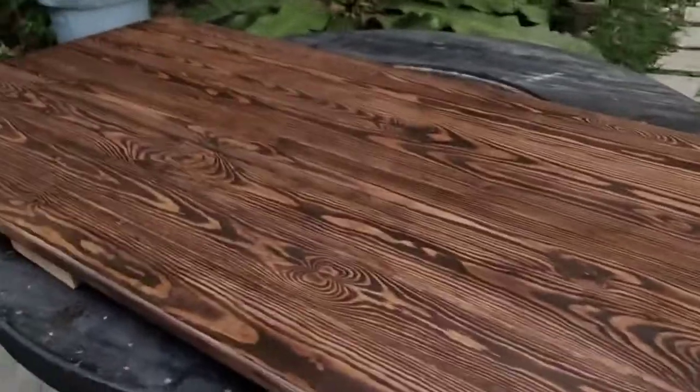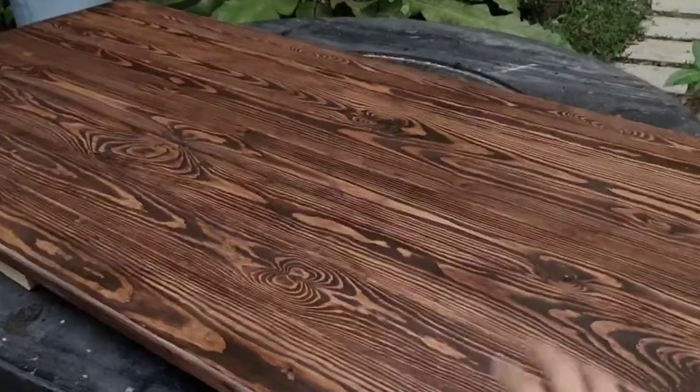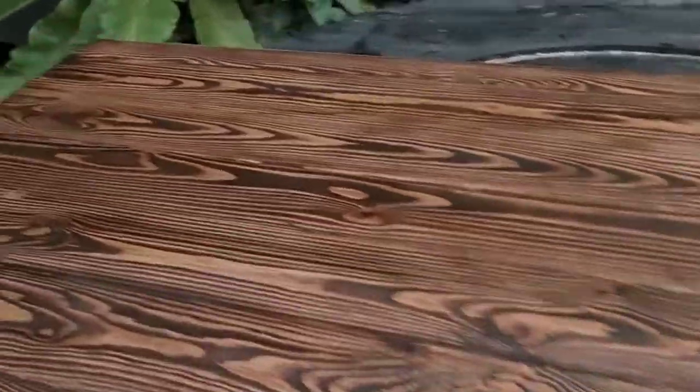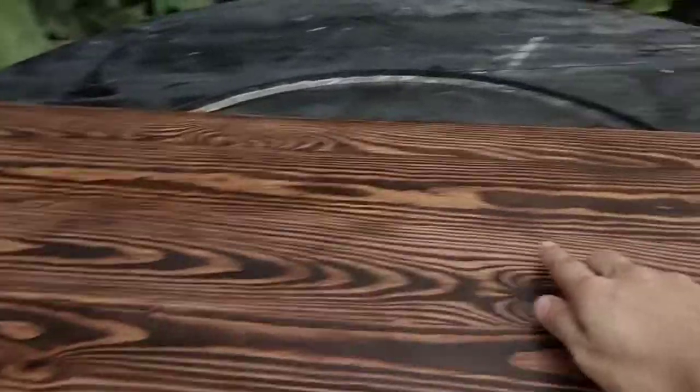Here it is — this is the final product. Thank you guys for joining me on how to prepare, stain, and finish my piece. As you can see, it's a satin finish — not glossy, smooth to the touch, no blotchiness, and no stain removed during applying the top coat. If you like what you're seeing, like the video and subscribe for more. Bye!